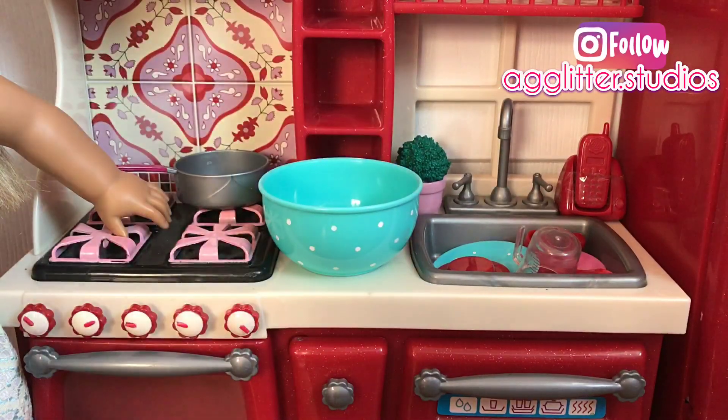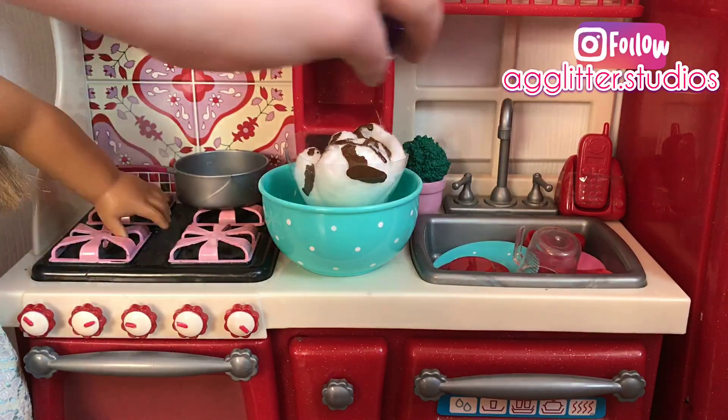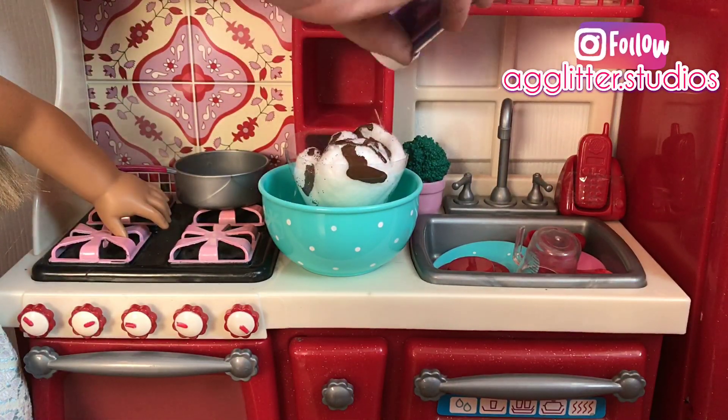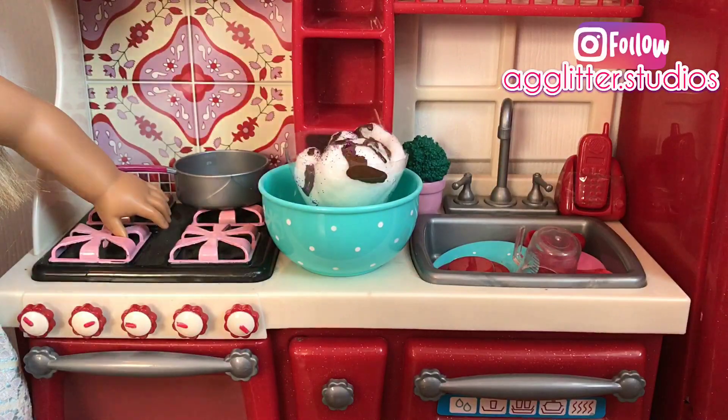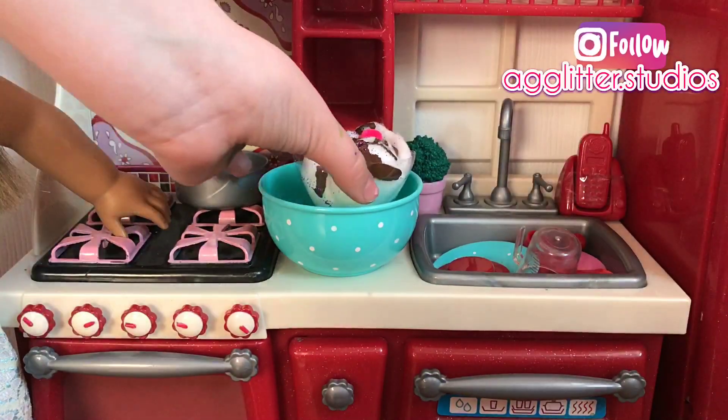Now I'm actually going to be using a doll-sized bowl and sitting my ice cream in it. I'm going to be grabbing my glitter and shaking some on top of the ice cream. Shake out the excess glitter, and don't forget to add a pink pom-pom to make it look like a cherry. Let it dry and have your dolls enjoy.